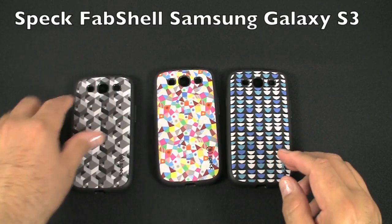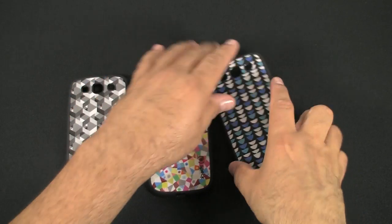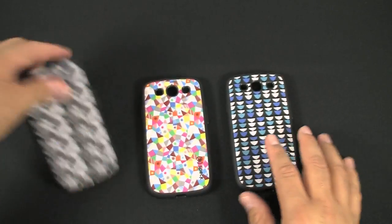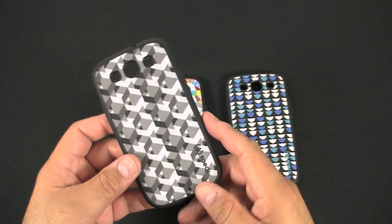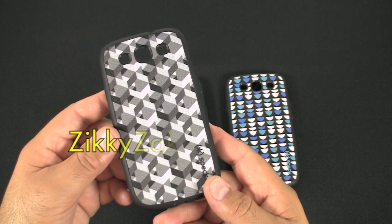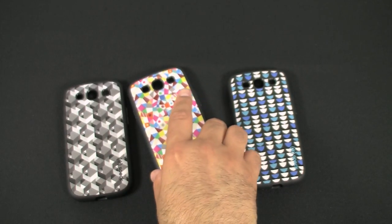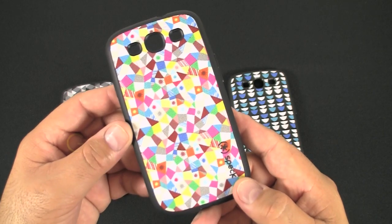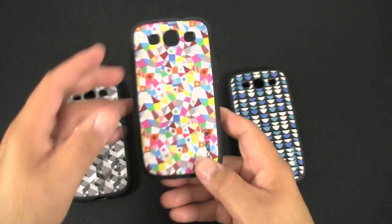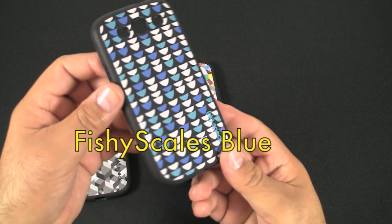Some cool looking designs. Speck always puts out some wacky crazy names when it comes to their cases. This one is called the Zicky Zack Gray, this one is called the Geomazing Spectrum, and this one is called the Fishy Scales Blue.